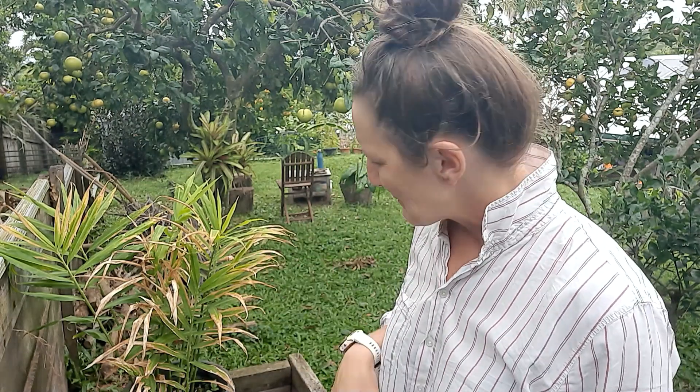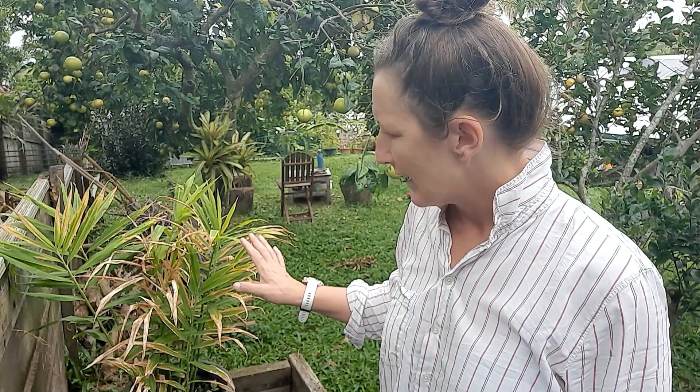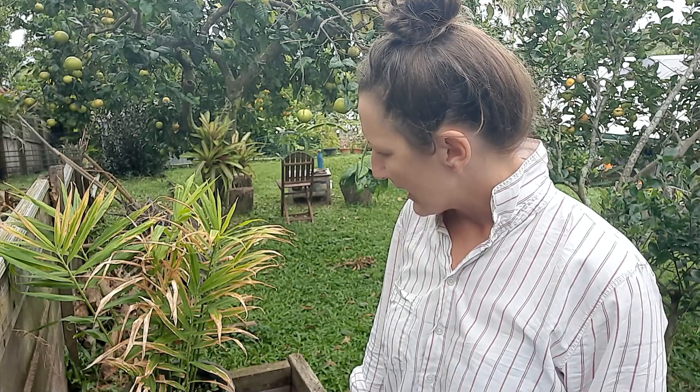Good morning friends, my name is Jacqui and welcome back to my garden. Today I'm harvesting ginger out of a pot that we had.